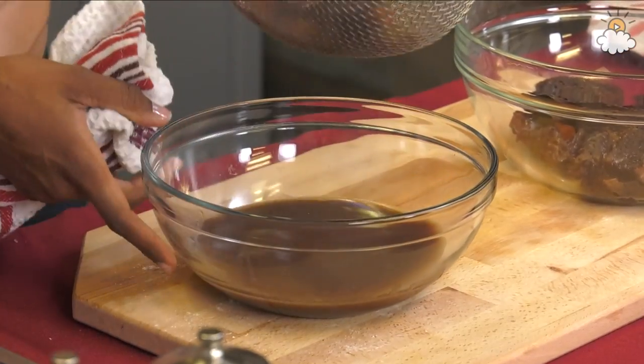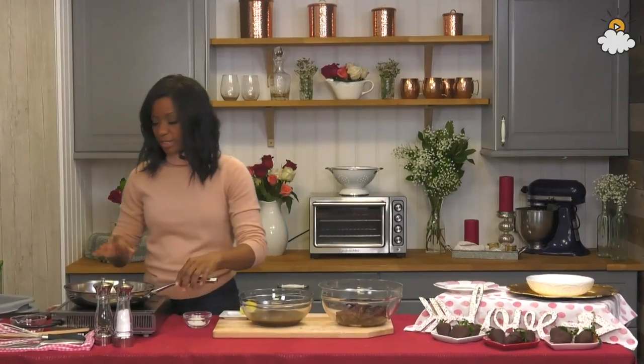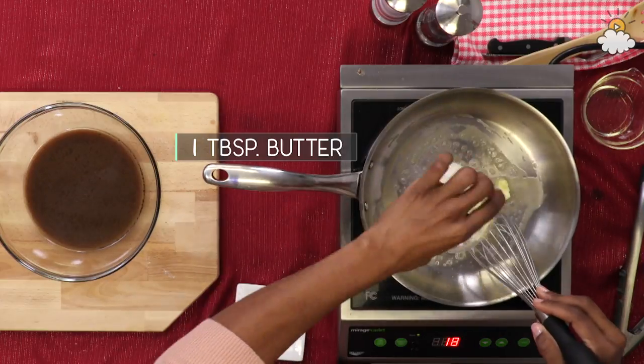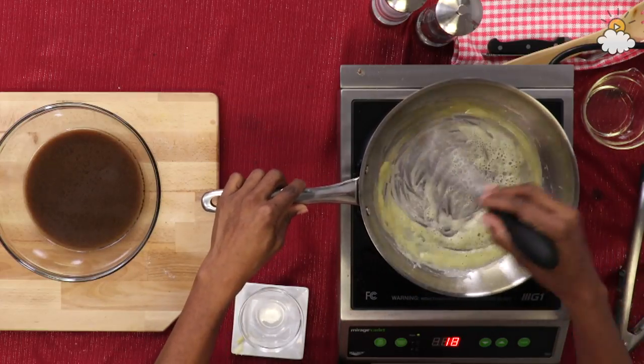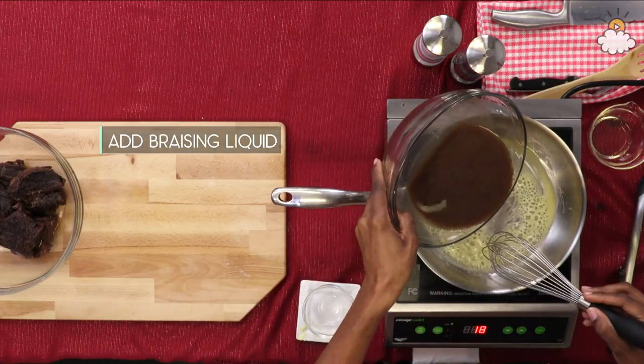Now we have this beautiful, really rich braising liquid. We're gonna take a saucepan, add one tablespoon of butter, and we're gonna add the same amount of flour. Then we're gonna add our braising liquid right in — all of it.